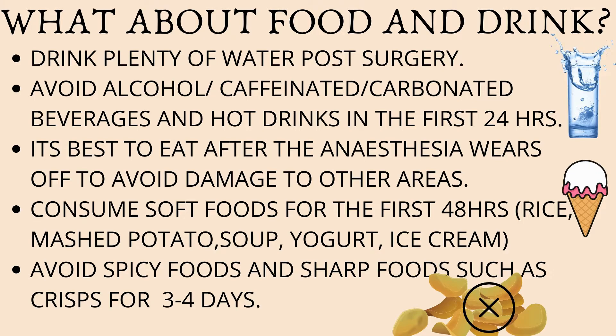When can you eat? You can eat 30 to 40 minutes after the procedure, when the bleeding is under control. If your dentist has numbed your cheeks, lips, or tongue, it's best to wait until the anesthesia wears off before eating, as you may end up damaging these tissues. Try and consume soft foods for the first 48 hours, such as mashed potato, soup, yogurt, or ice cream — anything cold will also help. Avoid spicy food and sharp foods such as crisps for the first three to four days, as these can irritate the area and impede healing.